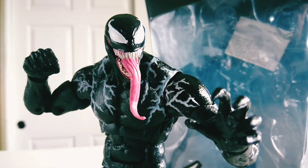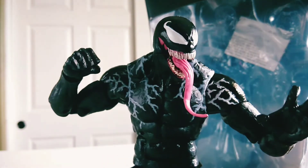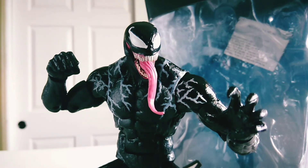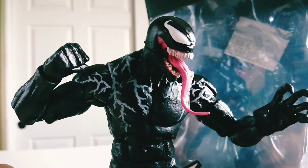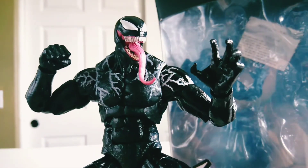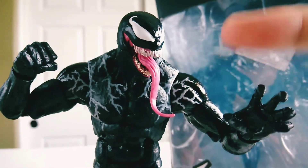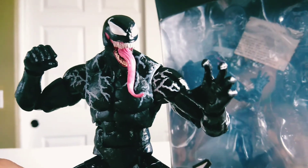Overall, do I recommend this figure? Honestly, oh my god. I cannot stress this enough — you need to get this. This is possibly the greatest figure you could ever have. Not only is it Venom, but the articulation, the sculpt, the paint apps — everything with this guy is freaking amazing. You have to get this just to appreciate the figure as it is. It's so good. If you're able to find this guy for any good price, totally pick it up. It's honestly a must-have.